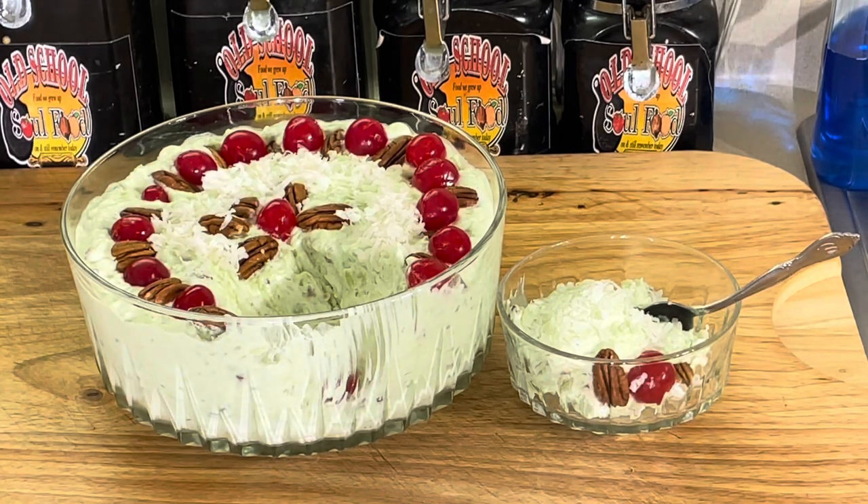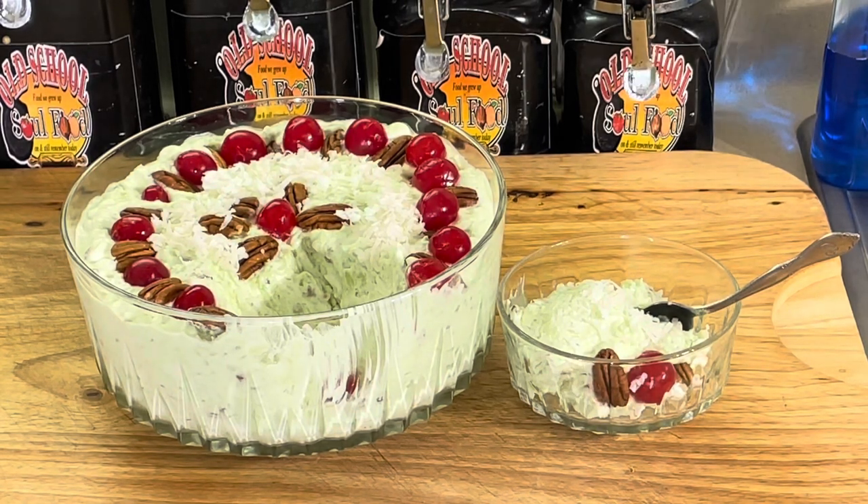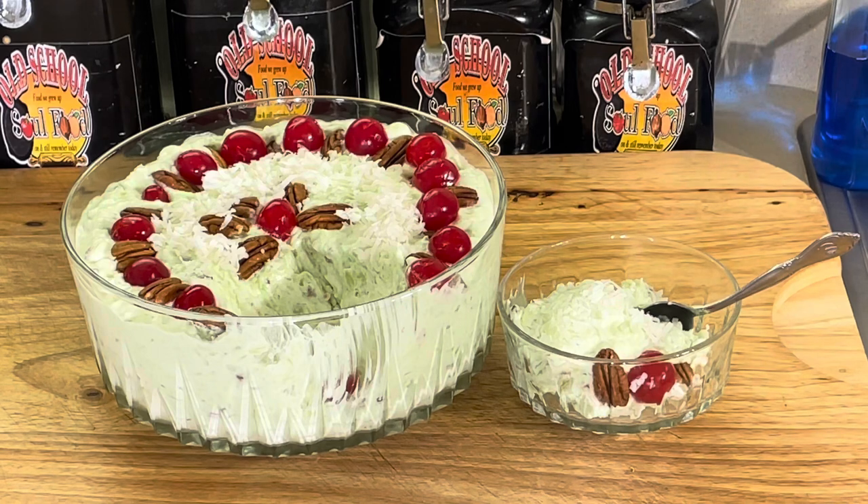Vlogmas Day 12 just getting finished here. If you like this video, please share, please comment, please subscribe. Please follow my other social media accounts — Facebook, YouTube, Instagram, Twitter, Twitch TV, Pinterest, and OldSchoolSoulFood.com. Remember the hashtag. Until next time, have a blessed Old School Soul Food day. I will see y'all in the next video. Vlogmas Day 12, done.